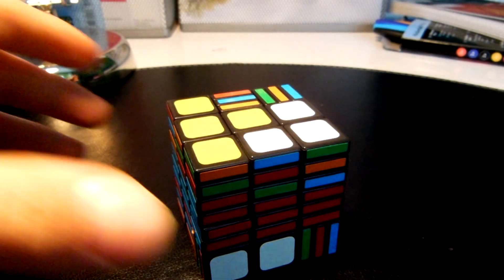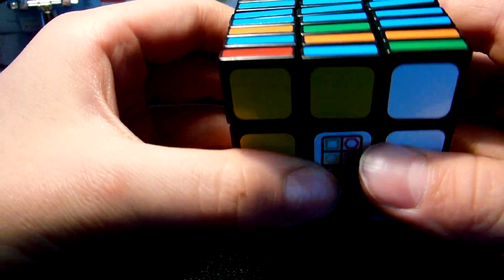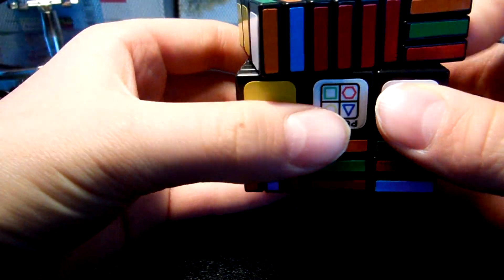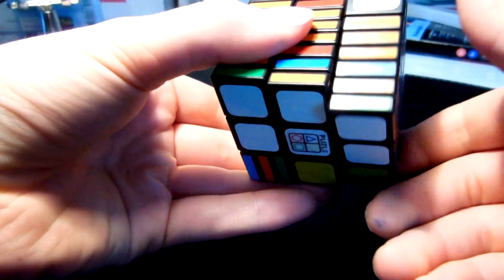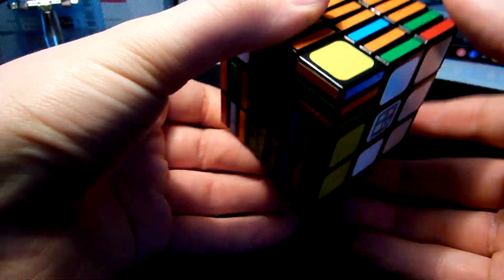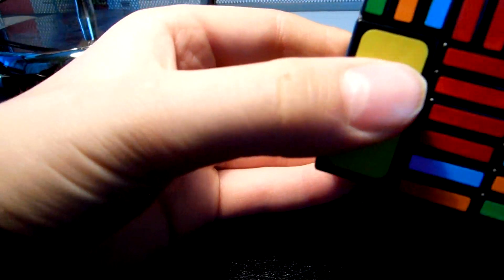The next step is to solve it like a 3x3. I did a cross and these must match — here is red, I must find the blue one, here it is. Now the green one, and the red one. When you're getting this one in, you can just flip this because they won't get scrambled, but you'll put them in then.